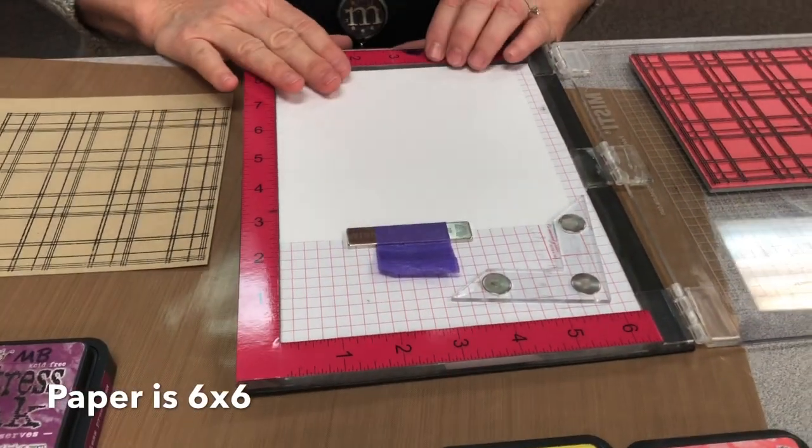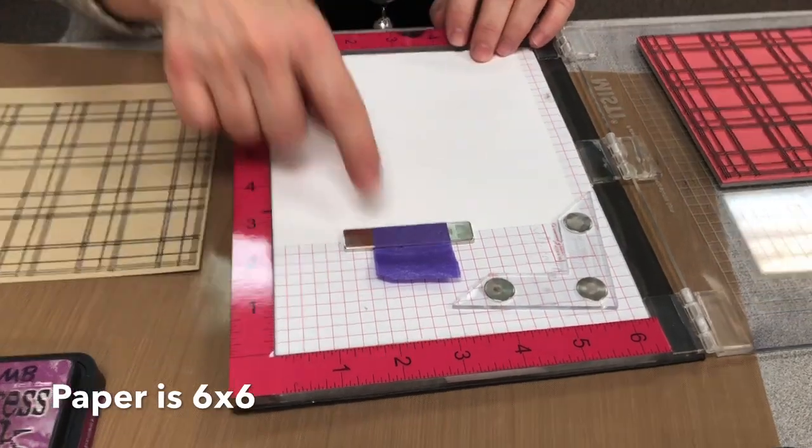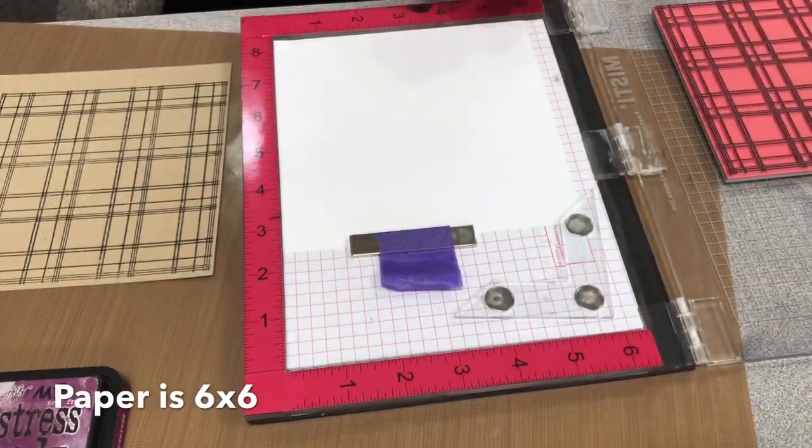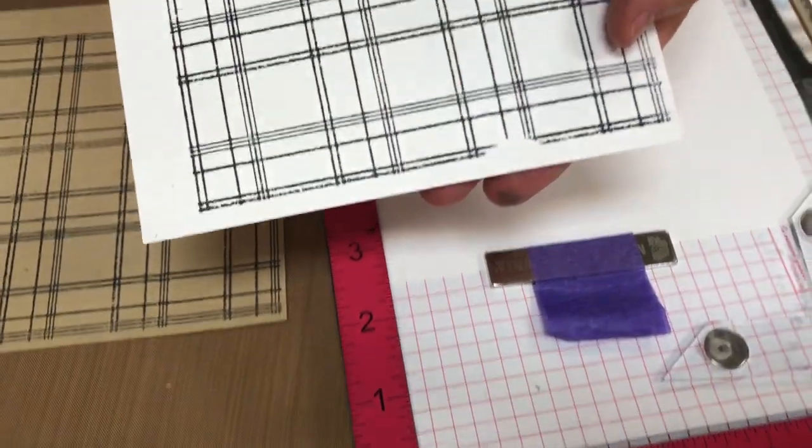You want to cut your paper six by six — that's a little bigger than the stamp — and the reason for that is you want to have a little room for your magnets. I'm going to show you what happens if you make it too small, like I did the first time. See that little magnet spot?